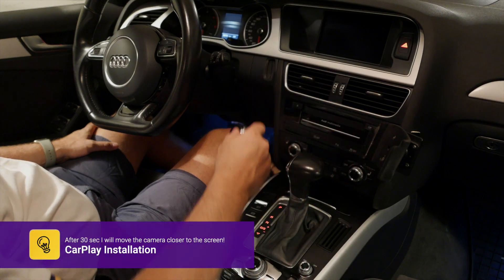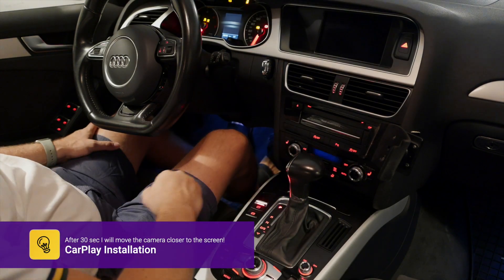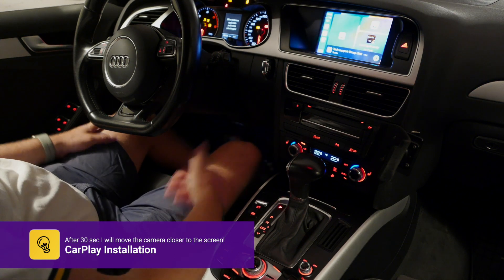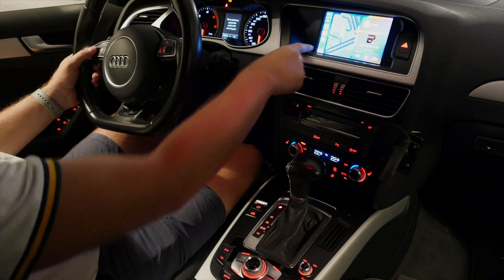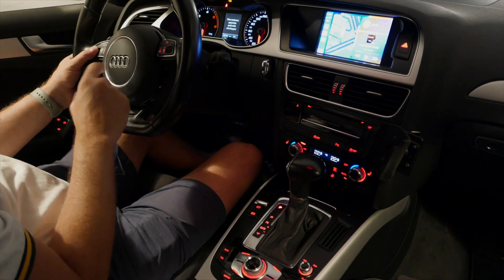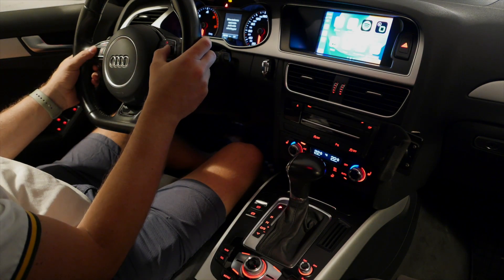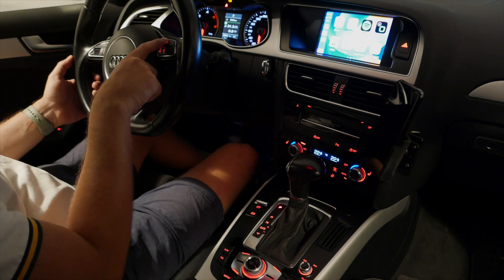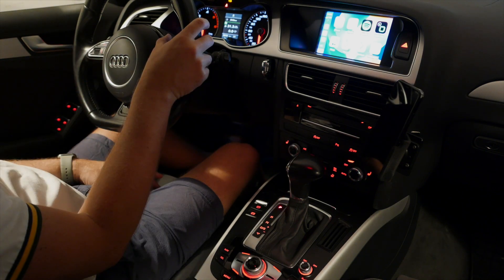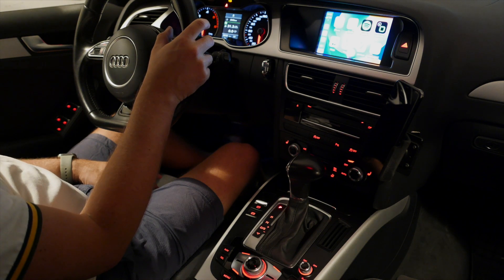I guess it's time to put the thing together. I haven't started the car for a day, so let's see how it goes. You can see it's there — you can control the MMI with those two buttons. That's volume up and down.